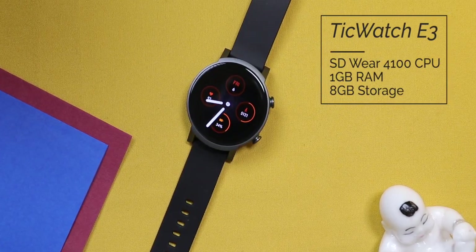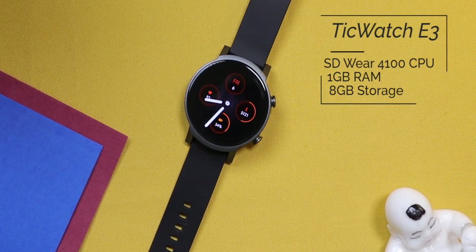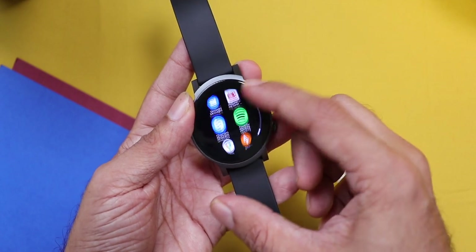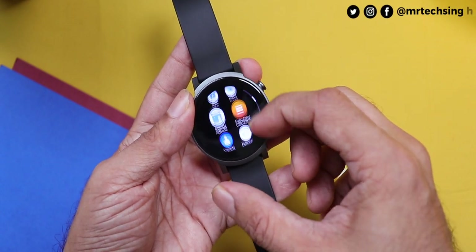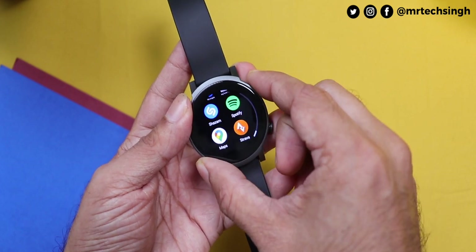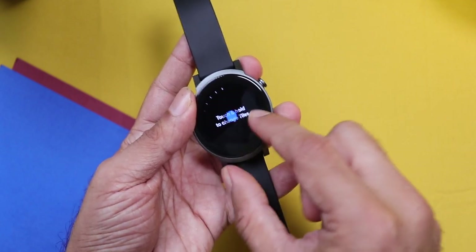It's powered by the Snapdragon Wear 4100 chipset, 1GB RAM and 8GB internal storage. With that hardware and Android Wear OS, it's just a breeze. This is one of the smoothest experiences I've had with a Wear OS smartwatch ever — super smooth animations at 60fps. Trust me, seeing is believing this kind of fluidity on a watch display.